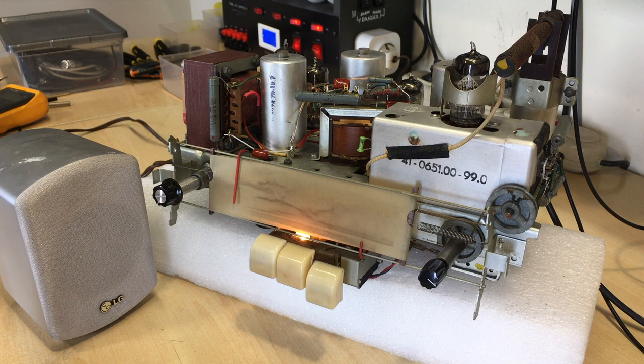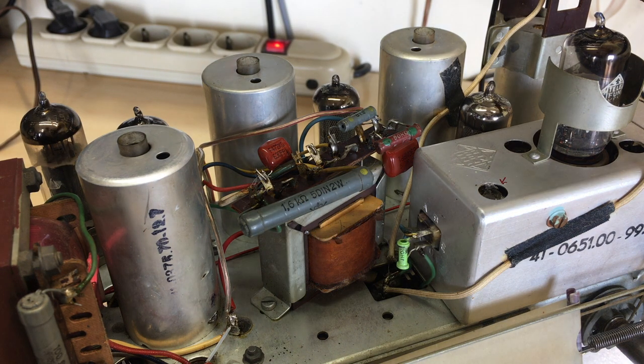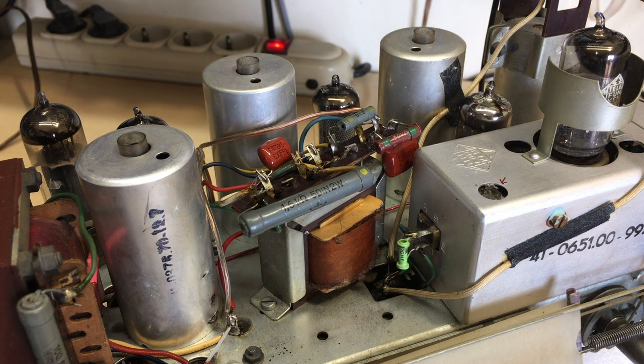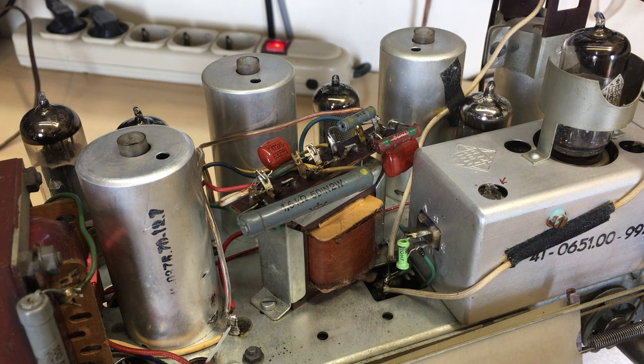I'm going to tell you what it is that I found and why this thing wasn't picking up at all. The first suspect, obviously, would have had to be the tubes. That's one of the first things you look for. What I have — I don't have a tube tester — but I do have tubes identical to these that I know work perfectly, and if you swap them out one at a time, you can very quickly find out which one is giving you trouble.